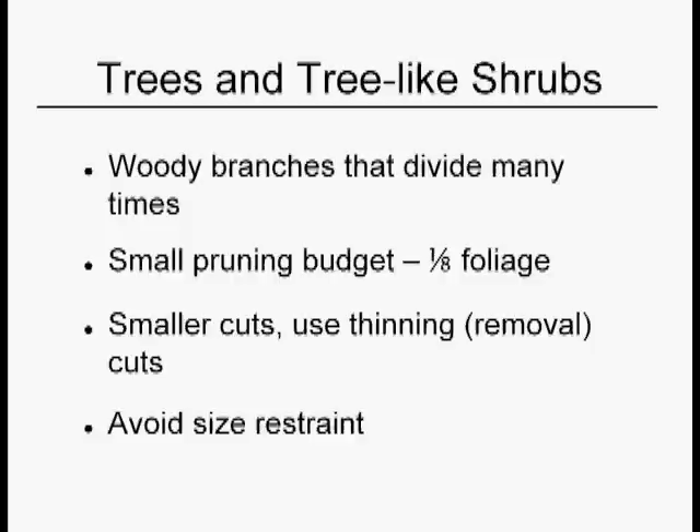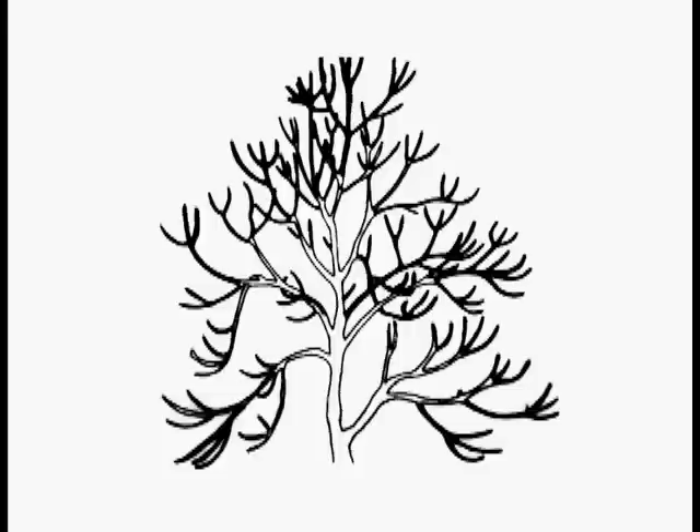This is an example of the kinds of cuts that you might use on a tree or a tree-like shrub. You take the lowest branches off that are touching the ground. You can see a little tiny stub in the lower right-hand corner — that counts for 90% of all the cuts, which are deadwood cuts. You take out the deadwood first — you do it always.